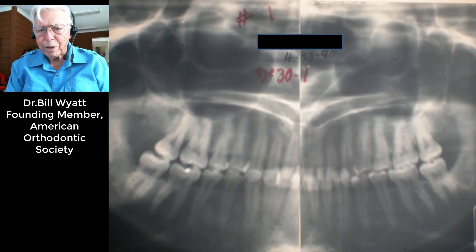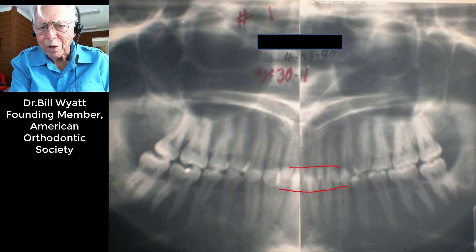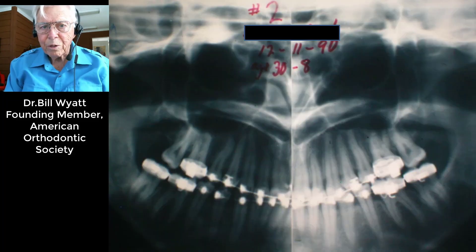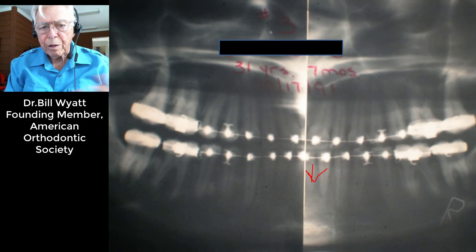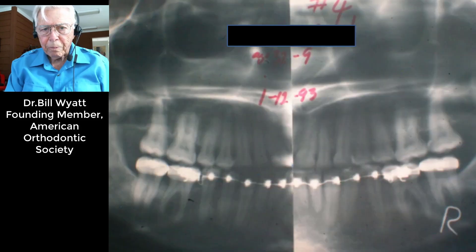This is January of 1993 — the first panorex. We had her bite together and the upper teeth came down to here, the lower teeth went up to there, so you can see how much bite closure there was. Most of the correction was in the lower arch with some in the upper, and we expanded the arches with just arch wires. We have an intrusion wire with a spring bringing the lower anteriors down. She's 31 years and 7 months at this point — 1990-91 — so this is not an older patient, but it was a neat expansion with arch wires.